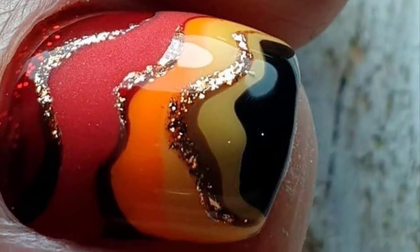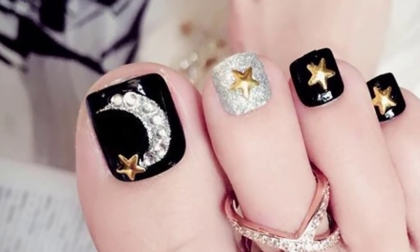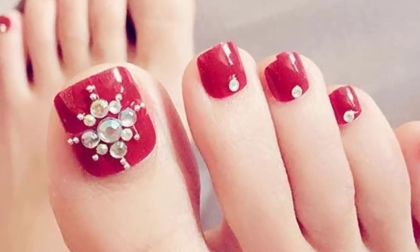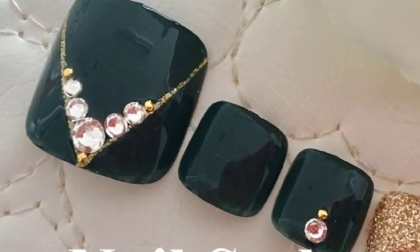This beautiful bright salmon shade complements any skin tone and helps make your toes pop. Put a twist on the classic French tips with these black-tipped nails. The base color is a deep red, and these toenails are a great choice for those who want a more edgy pop versus the royal look of classic French tips.